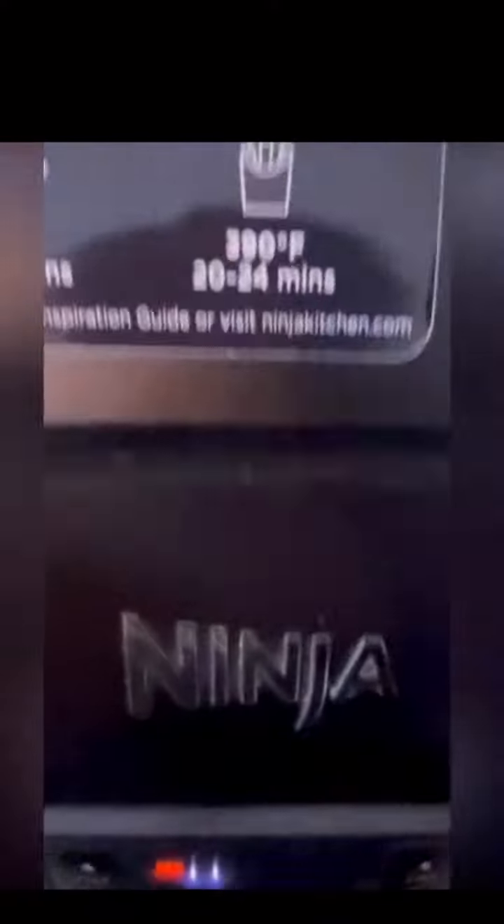For your corn, you want to take some olive oil, onion powder, and Cajun seasoning — I'm using Rochelle's Creatives — then brush that on your corn. Pop that in your air fryer for about 15 minutes on max temperature.